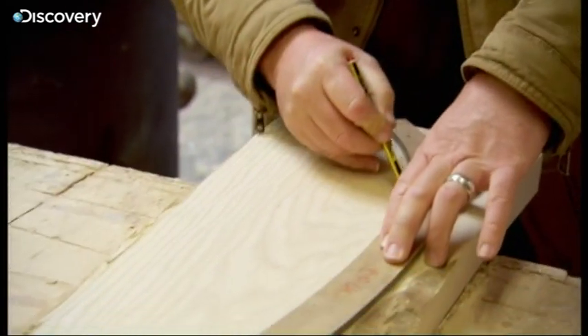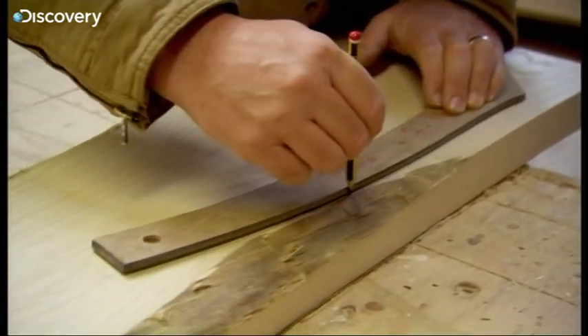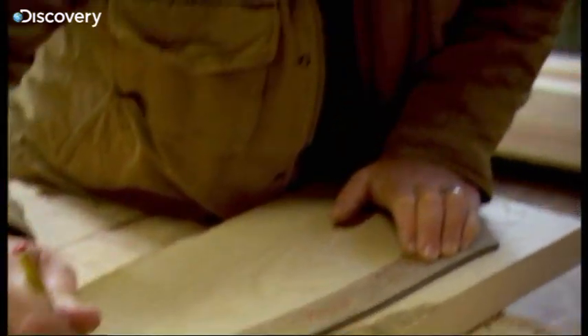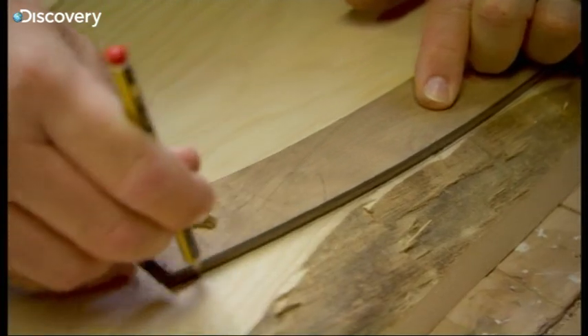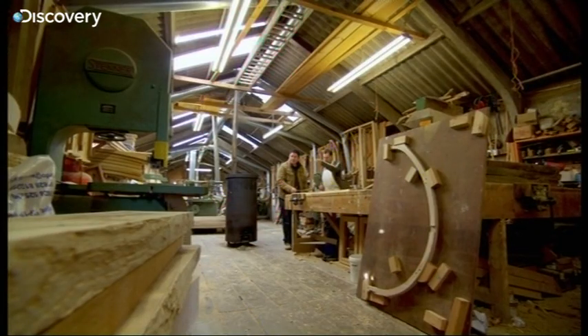Carefully transfer that shape down onto this piece of wood. How many of these do you reckon you do a year? At least a hundred a year. That's the shape marked out and ready for the next stage.